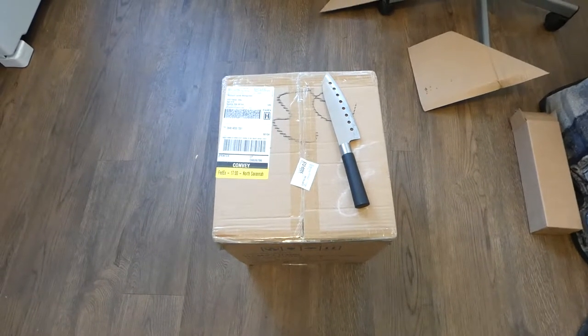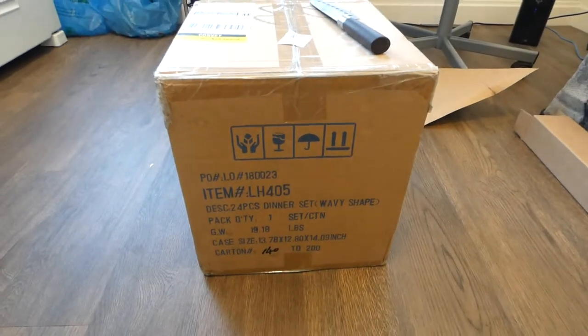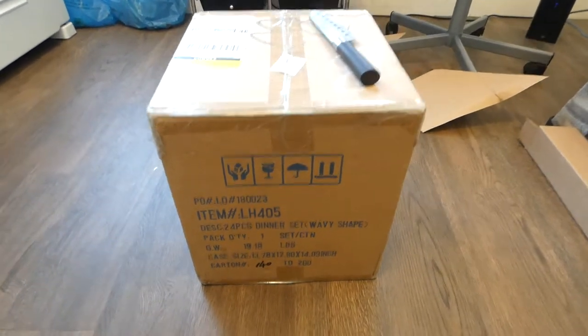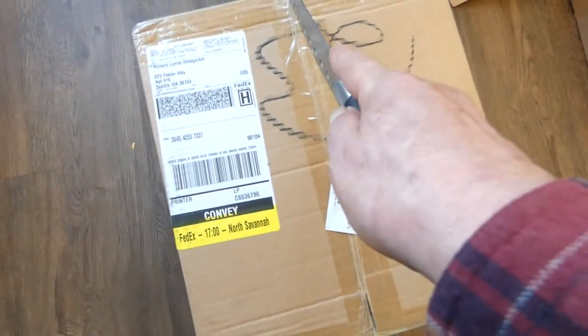For this unboxing video, I'm not real sure if this is my dishes or not, but I'm pretty sure this is my new fancy dishes.